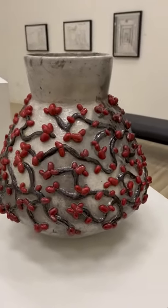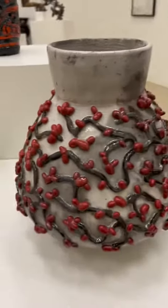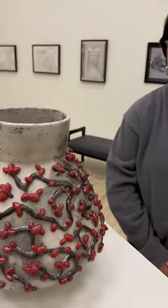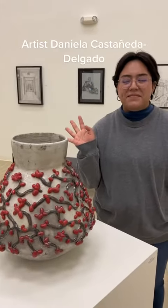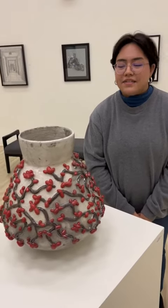Here is the reveal of that glorious pot, and I actually have a special treat because I'm here with the artist — Daniela Castaneda Delgado. Daniela, can you tell us a little bit about how you glazed this pot?